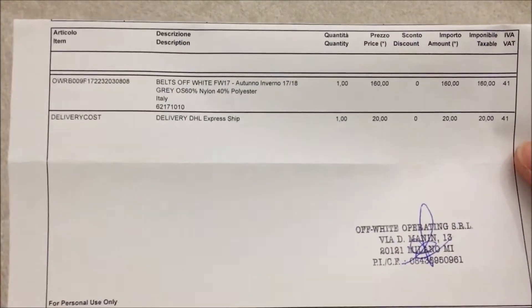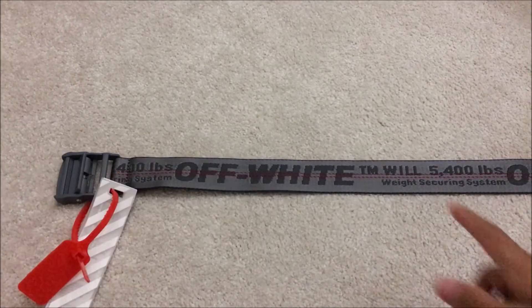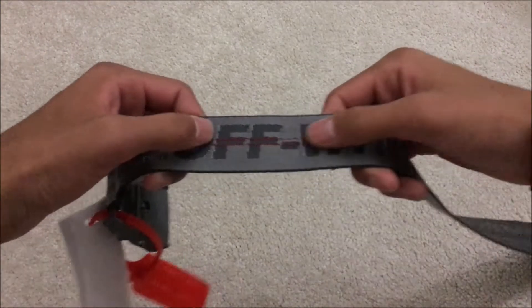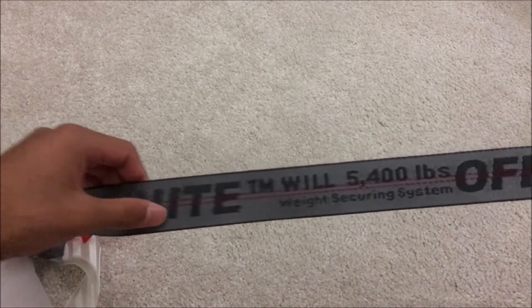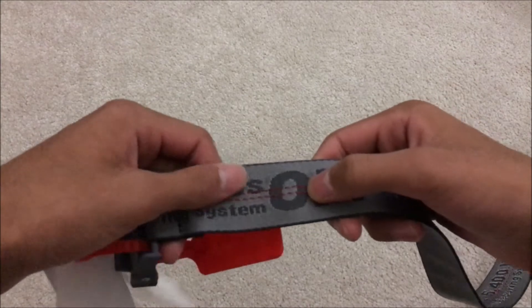Here is another one of the tags, and here is the invoice. There were other colourways available but the grey one stood out for me. This belt is 200cm long and it has the Off-White writing stitched in — it is repeated throughout the whole belt, which is the same design as all the other Off-White belts. In the middle of it is red stitching, which I think is the same with all the other Off-White belts.